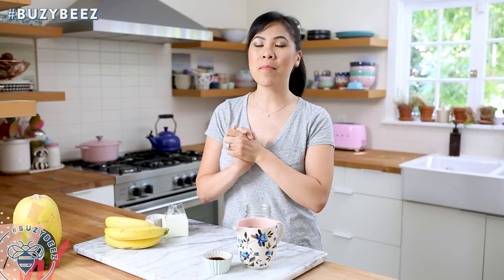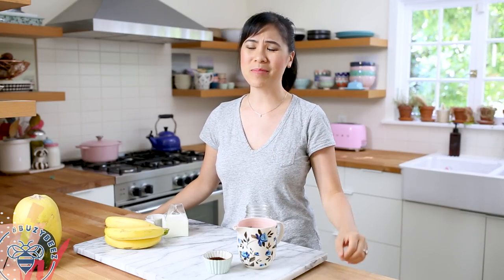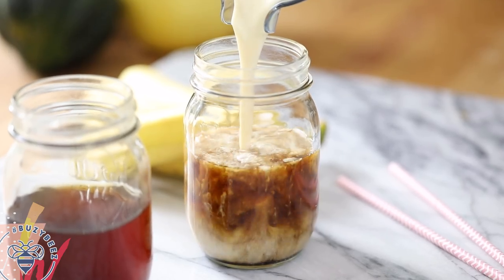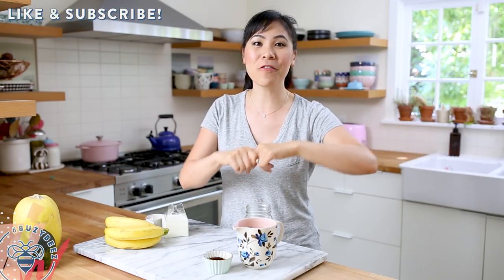Hey busy bees, today I am back for another coffee break. I know how much you guys love coffee, and I love coffee, so it's perfect. Last night was really hard — Aracy is starting to tease, so I woke up probably three or four times last night, so I definitely need this today. I'm gonna show you how to make a banana milk coffee. It's creamy, banana-y, and delicious! If you guys love coffee, be sure to like and subscribe below for more coffee break videos.